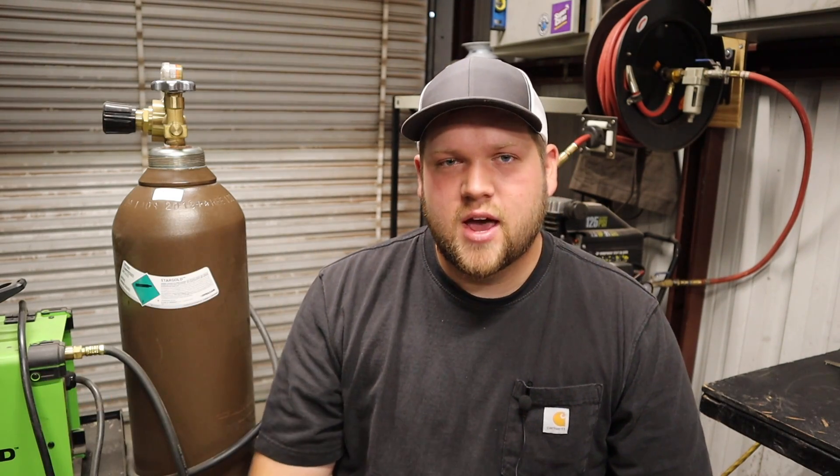Hopefully this video was coherent and you got some useful information out of it. If you did, please give me a thumbs up, and if you're not subscribed already, click subscribe for more welding videos. I do a lot of different types of videos — mostly tools, welding, and mechanic work, a little bit of woodworking here and there, and I'm starting to develop a 10-acre property which will be a big ongoing project. Thanks for watching, hope to see you in my next video.